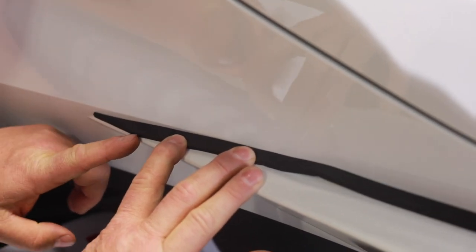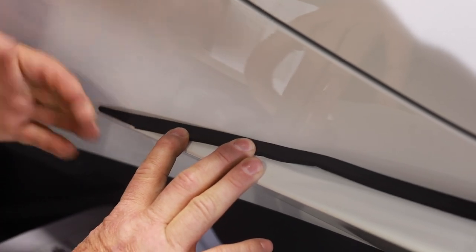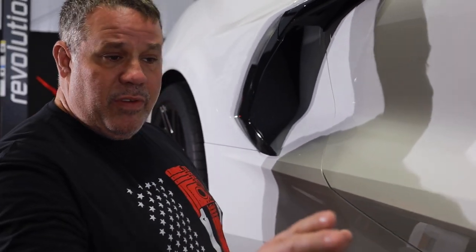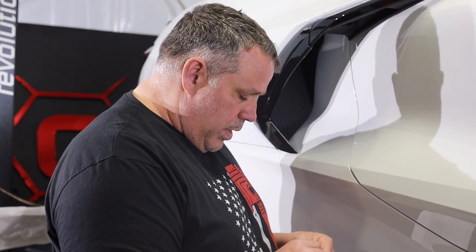I just cut this edge off because it was squared out and it would have just laid over, so I cut a nice little clean edge and I'm going to go ahead and tape this down. Before we started, I put some wax and grease remover on this entire thing and then wiped it down with some alcohol, so I know we have a good clean surface to work with.